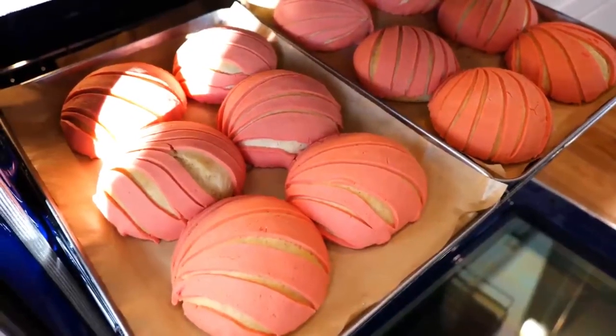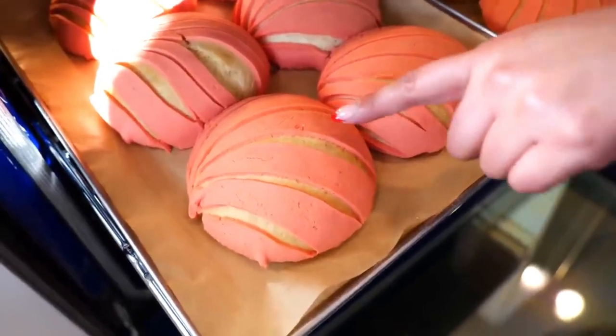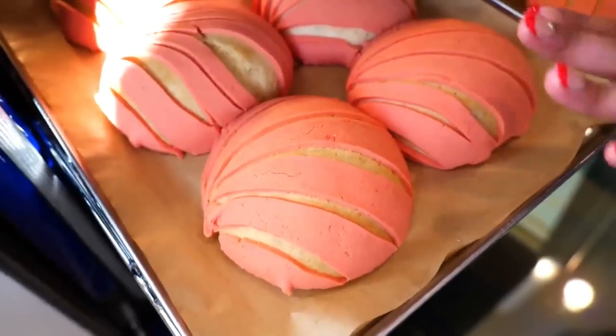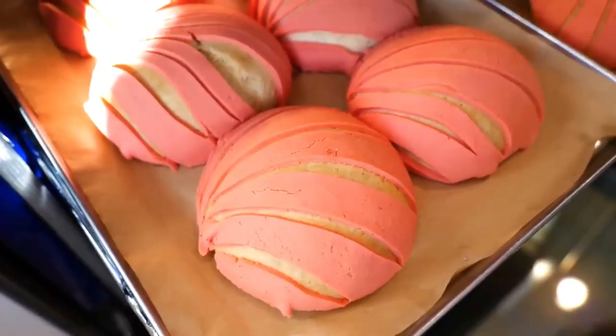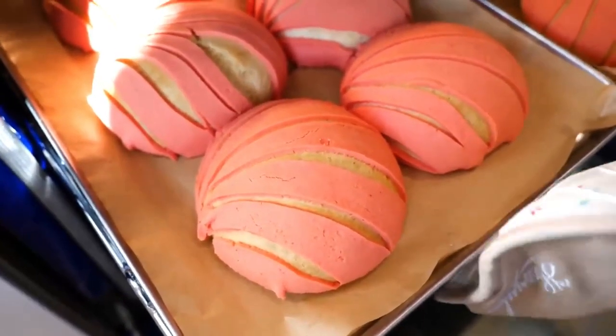And boom — our conchas are ready! One of the ways you can check if your conchas are done is if you see a little bit of crackling on the topping. I've already touched this one so don't touch them if you don't want to mess up how they look. Let them rest for about 10 to 15 minutes before anybody gets their hands on them.